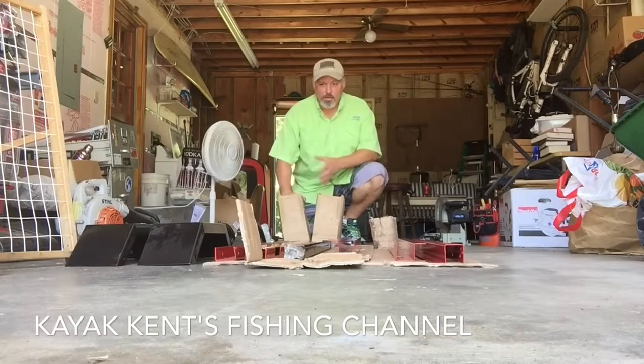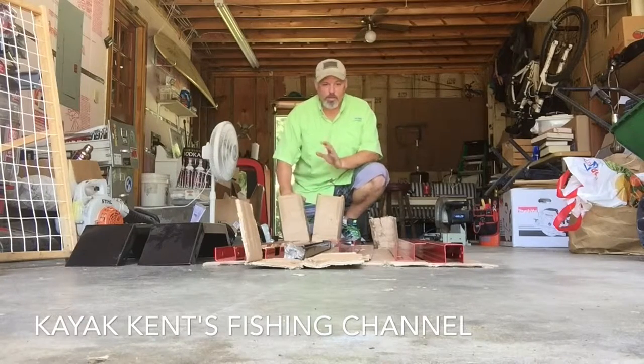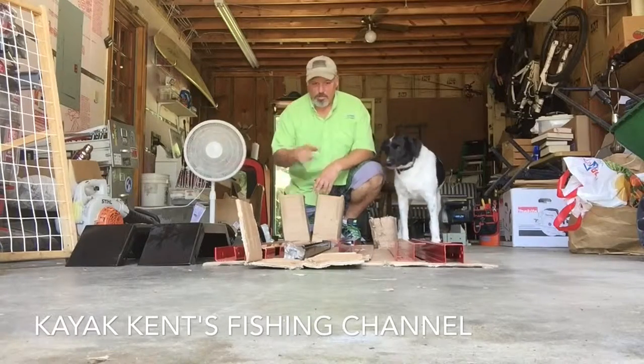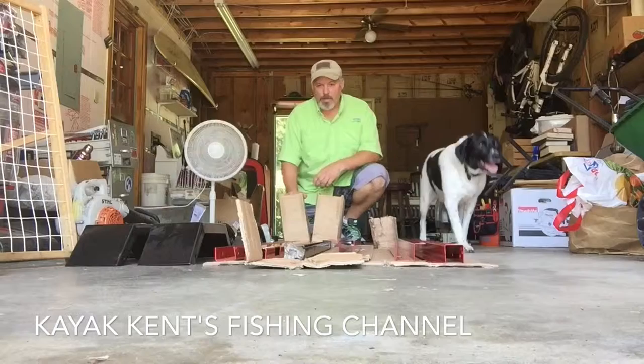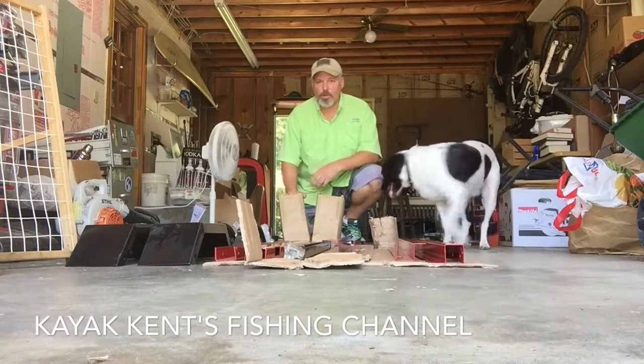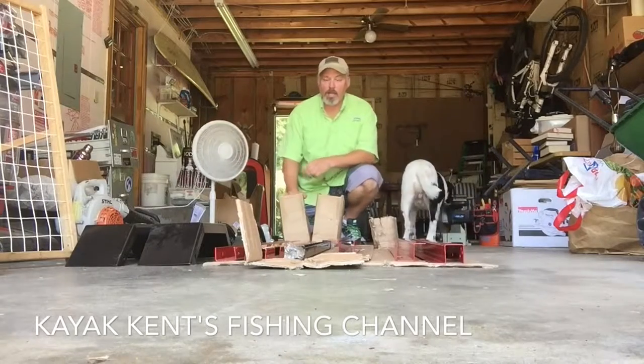What's up guys? Kayak Kent here. Nice to see you. I got my Harbor Freight trailer — just got it yesterday. I'm going to get it together. This trailer is going to get me up to Asheville, North Carolina. I'm going to pick up my kayak from my sister who's going to bring it to Tennessee from Jackson Kayak Company.